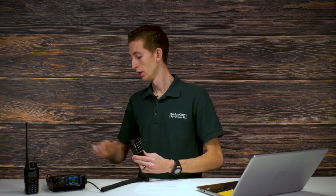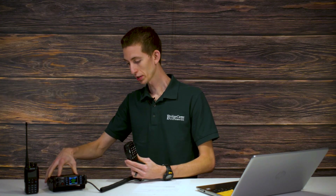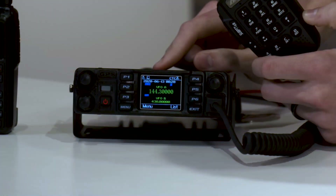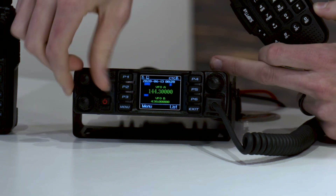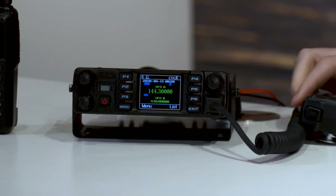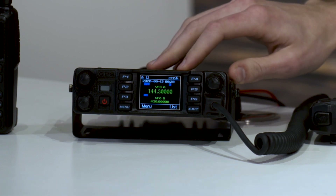I've got my 578, I've got the antenna connected — I have one outside the building here — and I've got it plugged into power. It's turned on. Now let me turn down the volume on both VFO A and B. At this point, we need to find out what frequencies we want to connect to.